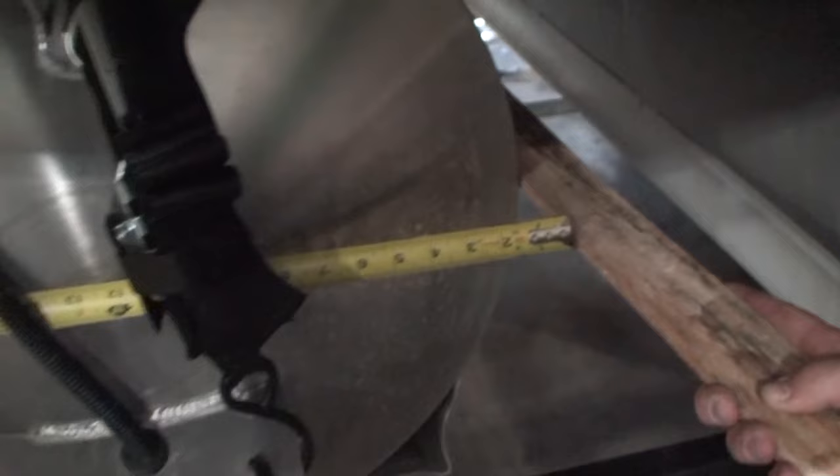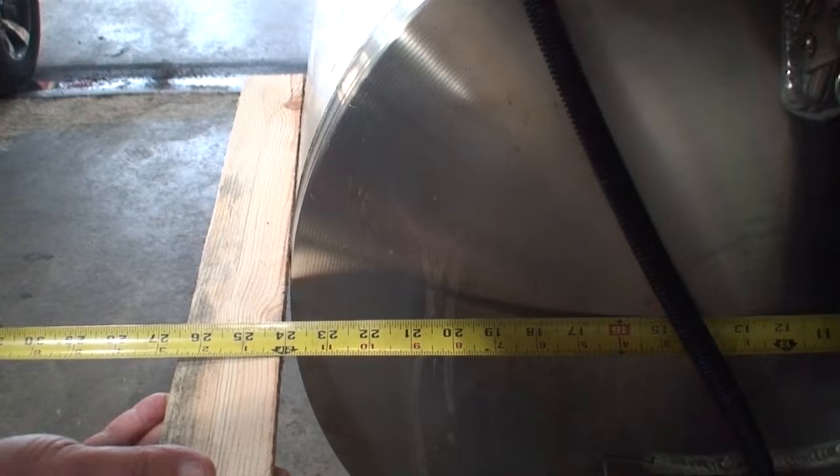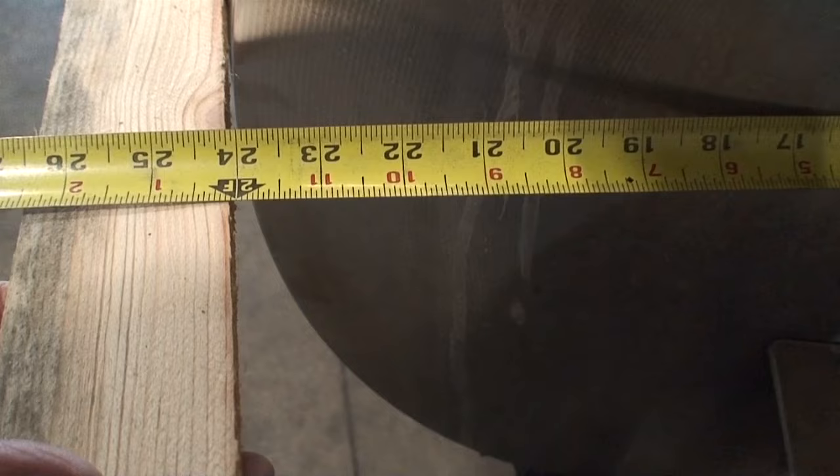The brochure says this is a 25-inch diameter tube, but as I measure it, it's a 24-inch diameter tube — 2 feet. So that's one of the ways to cut costs.